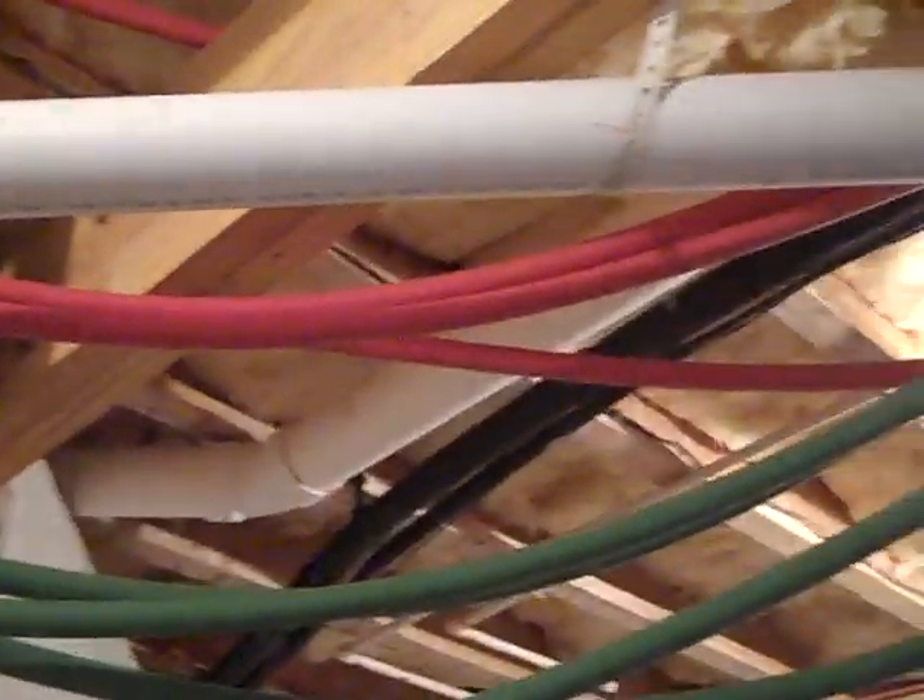All of this is going to be insulated and hung up, but not until I make sure nothing's leaking. A lot of good work was done today.